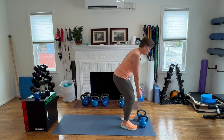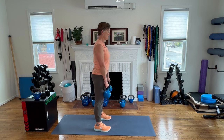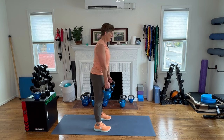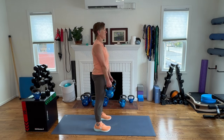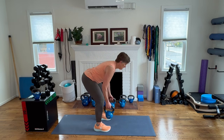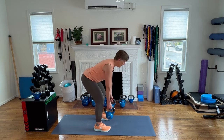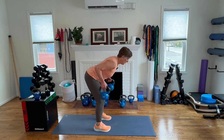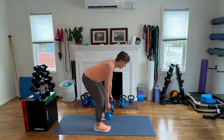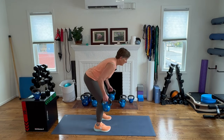Going on to our deadlift row. Picking up our heavier weights. Moving into our feet just a tiny bit wider than hips. Weights stay close to the body for this — remember that. We reach our hips back with a long spine, squeeze up, lower down, and stand. That counts as one — we've got nine more.